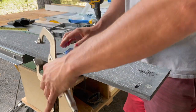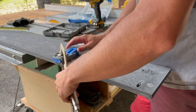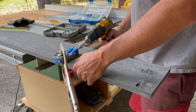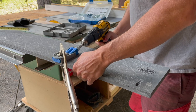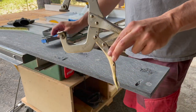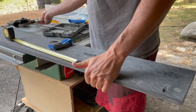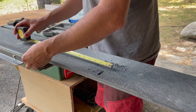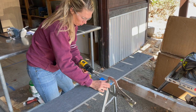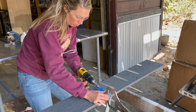Here I am doing some Kreg pocket holes, which was an easy way to help join panels together while the glue sets. When working with KUSA composites, it's important to understand that one of the big drawbacks is they don't have good screw retention — they need to be glued. You can use screws to help hold two surfaces together while the glue sets, but the screws are not going to offer any structural strength.